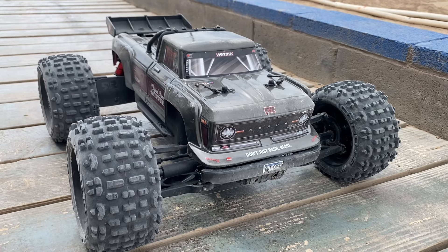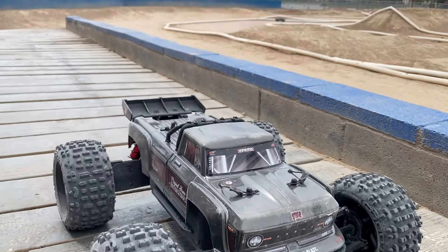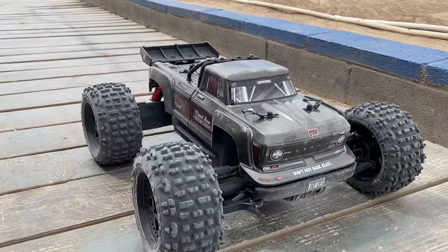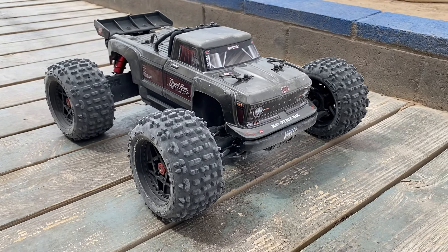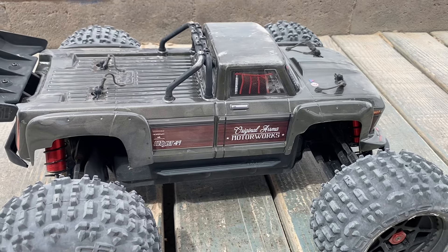Hey guys, it's Graham here coming with another RC YouTube video. Today I'm out with a couple of buddies at Silver Bowl RC Track. My buddy got a new toy — it's an Arrma Outcast 4S, and this thing is badass. It's on 3S right now. Let's go ahead and rip it.